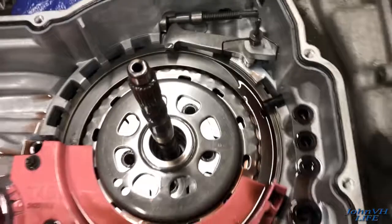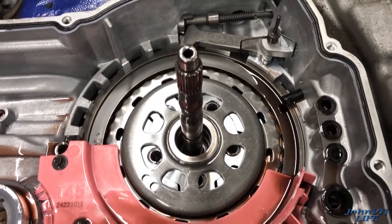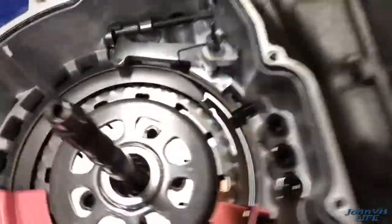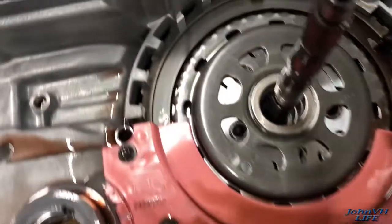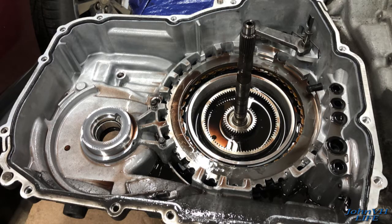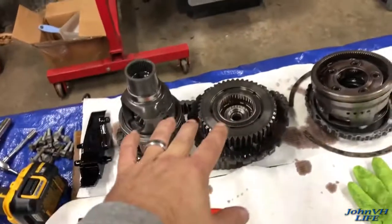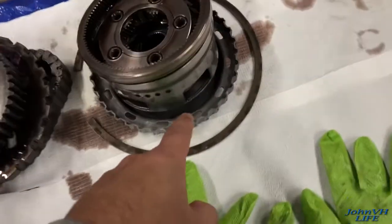We're going to be kind of stuck because we can't get anything really out past that at this point. I'm going to have to pull the valve body out, figure out where that sensor is, and get that out of the way so we can get down in there and see what's going on. This stack here flips over and goes in — there's lots of little bearings in a couple pieces.